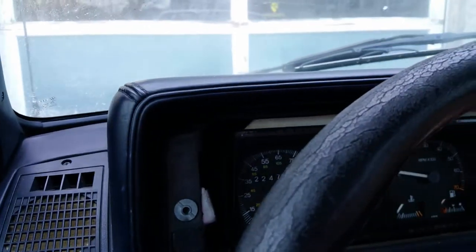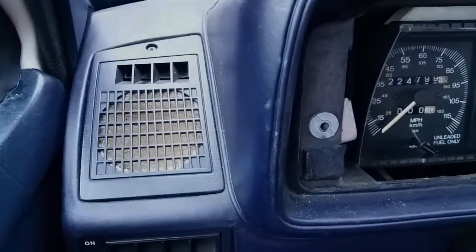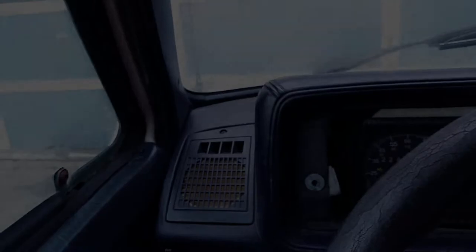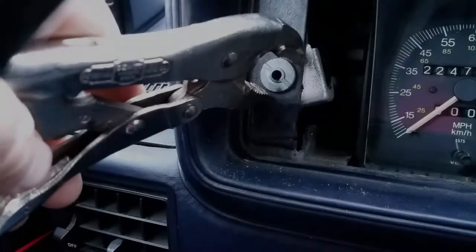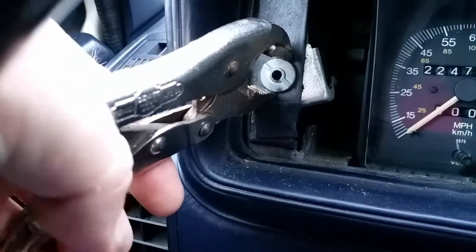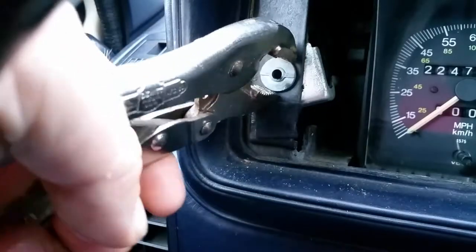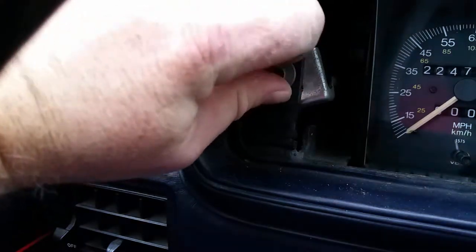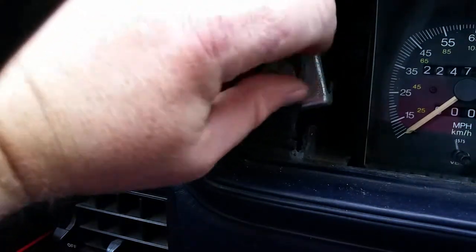There's the switch. Using a pair of vice grips or anything that won't slip, I'm going to be extremely careful and turn it just enough to get it loose — then I should be able to turn it by hand. They come off really easy.